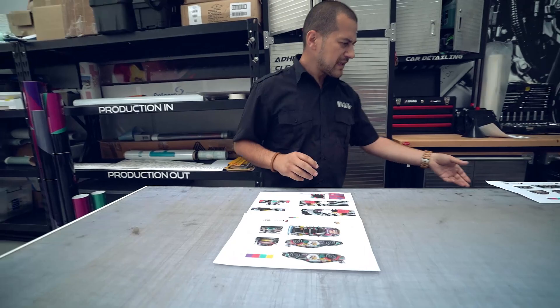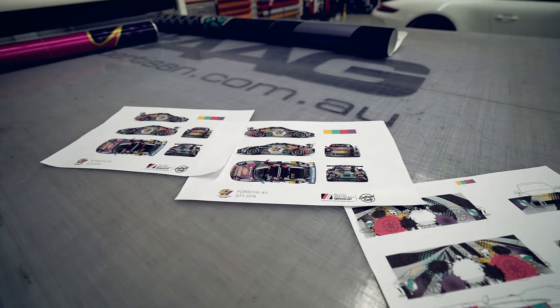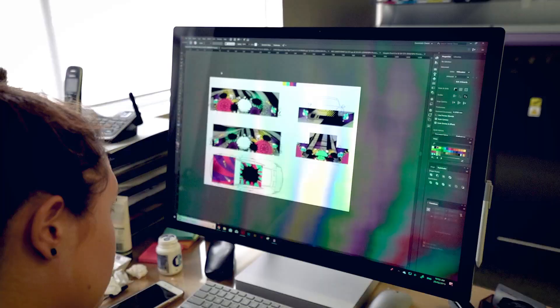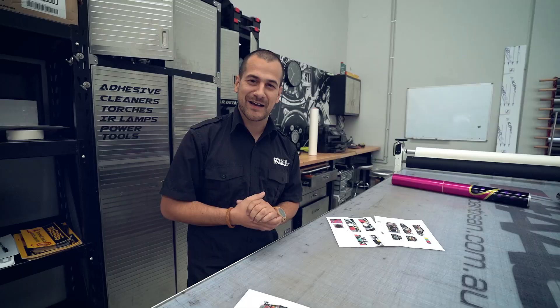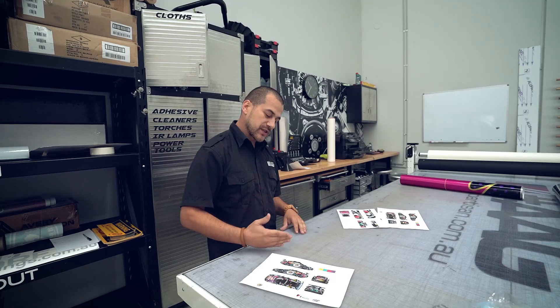So here we have the design — every good installer needs a great design to go with it. We've gone ahead, laid out the concept, and sent that over to Cameron Hill Racing. They love it. Their feedback has been wholly positive, so hopefully that's the reaction they want. We've gone ahead with the pop art theme, really popular at the moment, and put our own little twist on it.